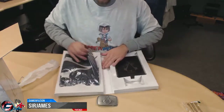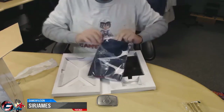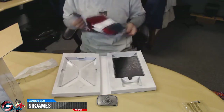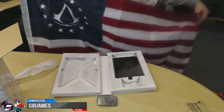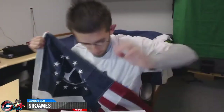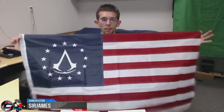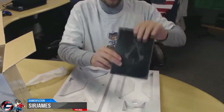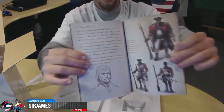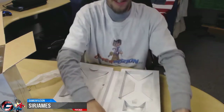Then you've got the actual colonial flag, which is made with high-quality nylon — everything's hand-stitched together, really nice. And of course you also get Washington's Journal. That's everything that comes in the package, so let's go ahead and get to the statue.